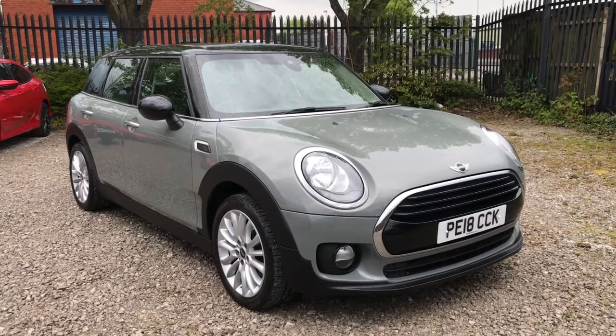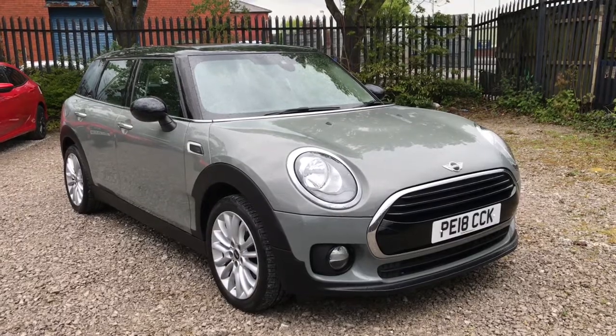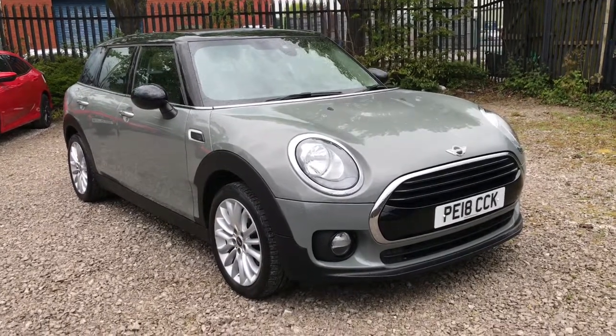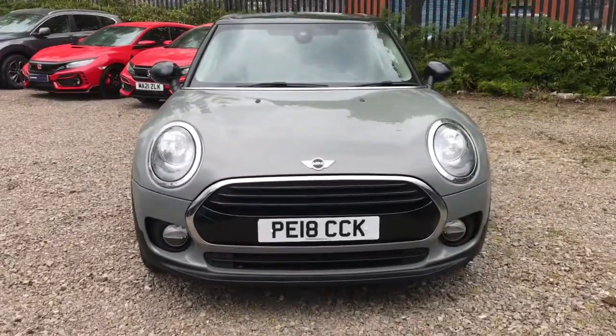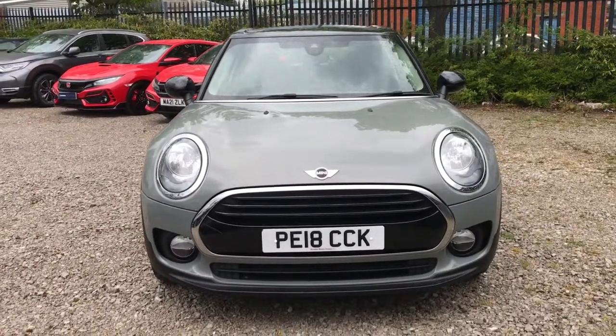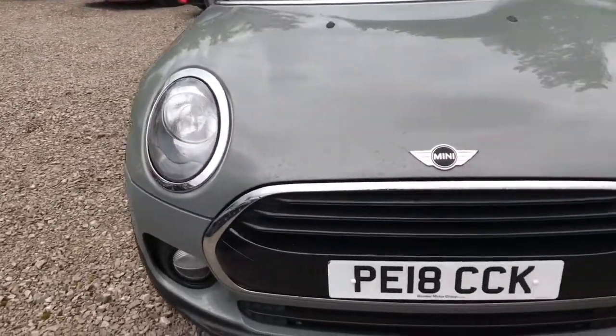Hi, welcome to Bolton Motor Maps, my name is Abbey and in this video I am showing you this Mini Clubman Cooper 6 door. Looking to the front of the vehicle, it will have daytime running lights and chrome surrounds around the headlights and the grille.